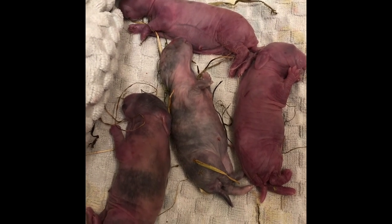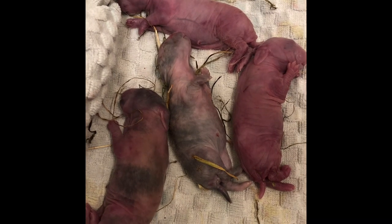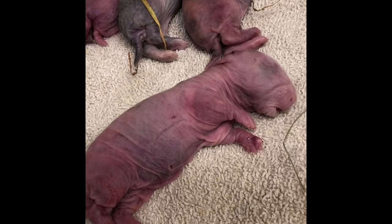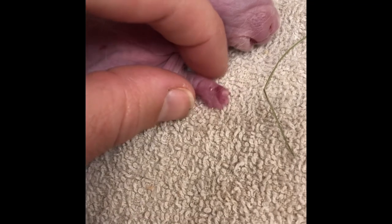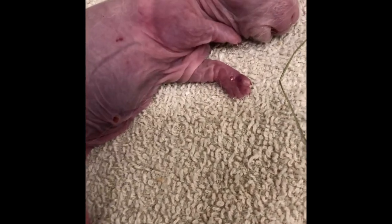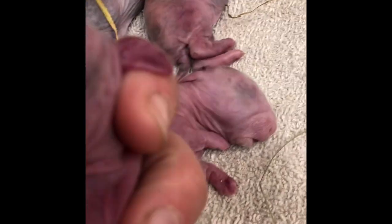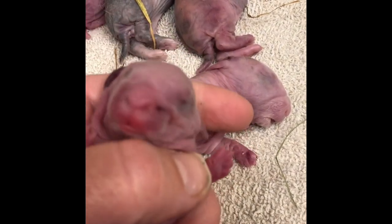Once I get the blood pooling I'll show you what that looks like, so that if you ever have baby rabbits you're not sure about, you'll have an idea. Yeah, those four definitely did not make it, but I wanted to show you what blood pooling looks like. See the fingernails — see how dark they are. That's what blood pooling looks like. And here's one of the living babies — see how its fingernails don't have that darkness like the dead one does.